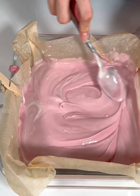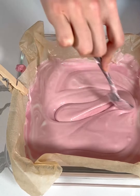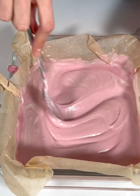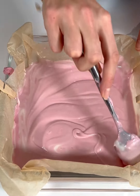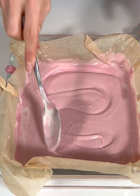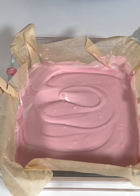Let me smooth this out real quick. I'm going to add a few extra toppings just to make it a little bit more fun, but you could totally stop right here if you wanted to — it's already going to be so delicious. But we are going to add just a couple extra little toppings.